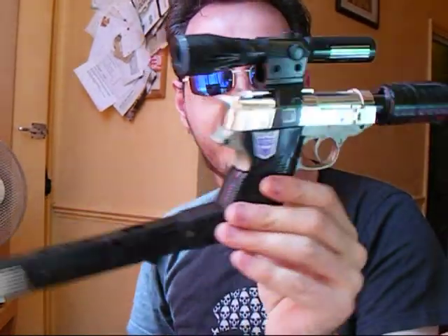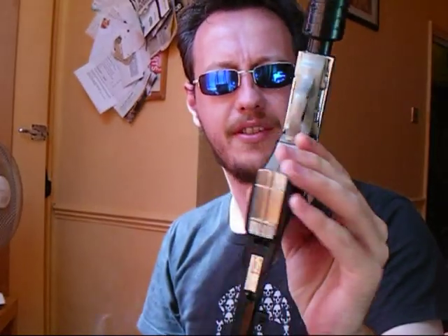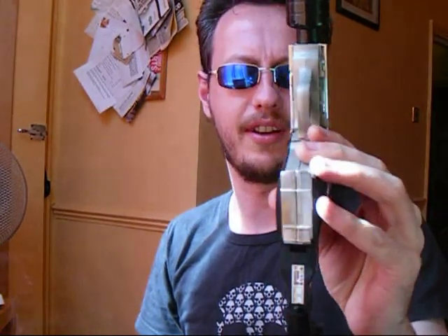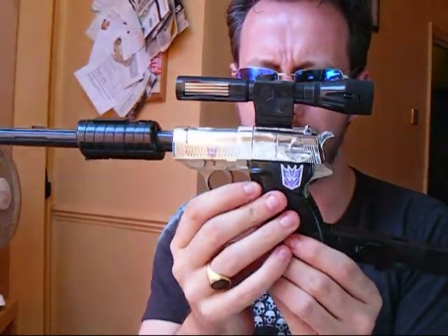And there he is — a rather fantastic specimen. I'm interested to see what the Masterpiece version of this looks like. I think it's about twice the size or something. I've heard it's hideous to transform. So is this one, actually, to be honest, when I first got it. But it is a remarkable, remarkable figure.